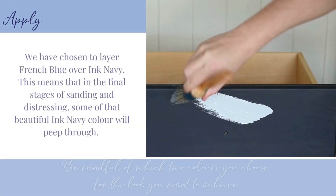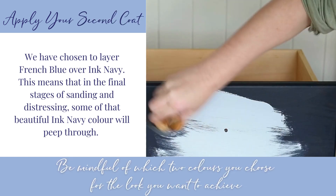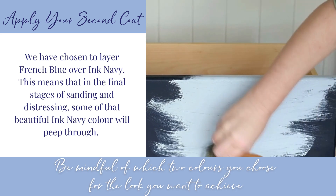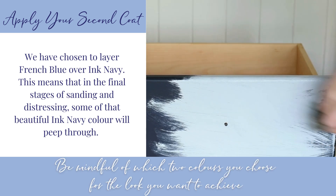We have chosen to layer French Blue over Ink Navy. This means that in the final stages of sanding and distressing, some of that beautiful Ink Navy colour will peep through.